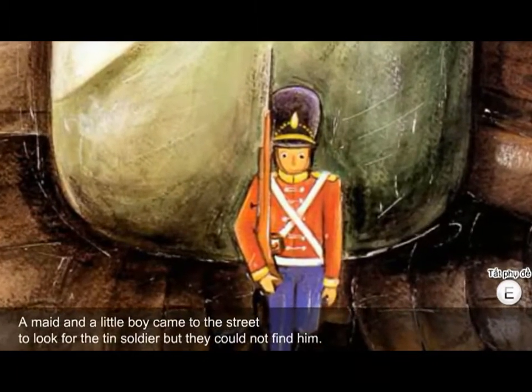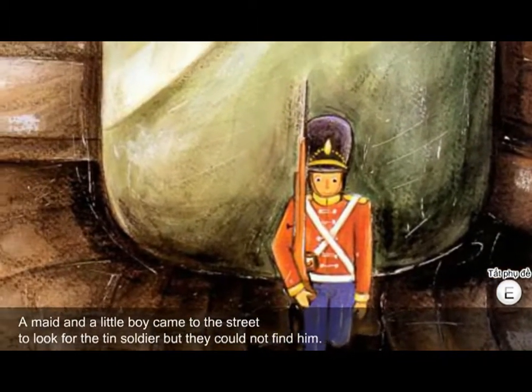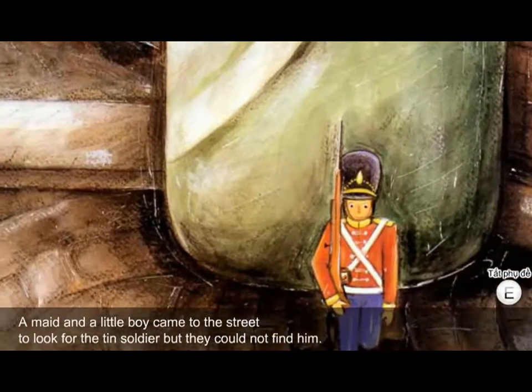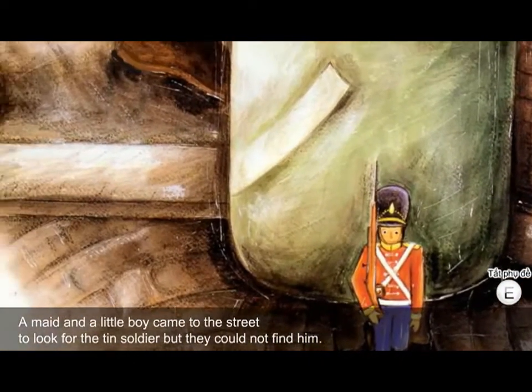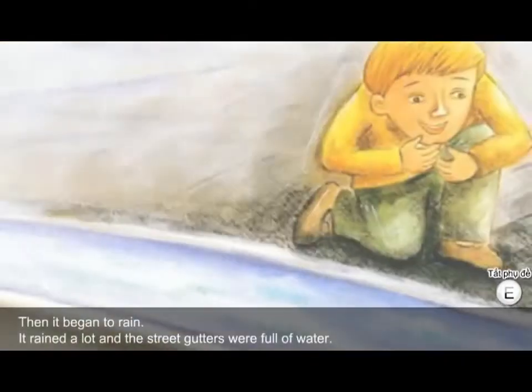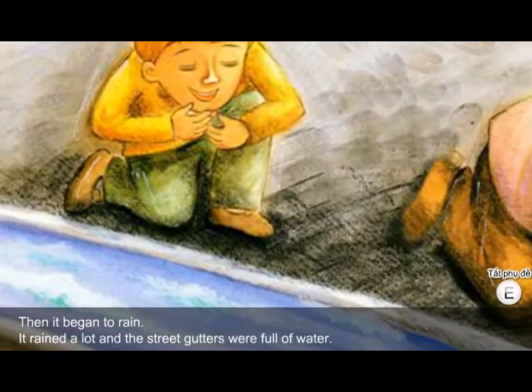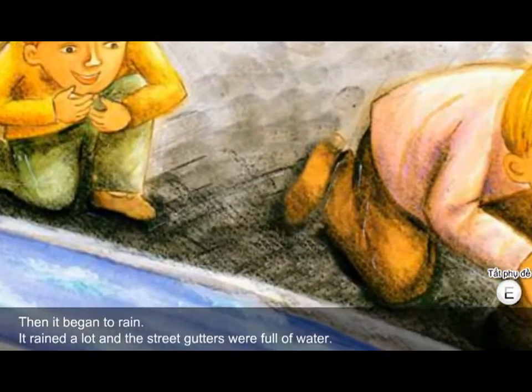A maid and a little boy came to the street to look for the tin soldier, but they could not find him. Then it began to rain — it rained a lot, and the street gutters were full of water.